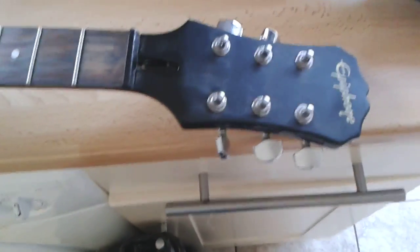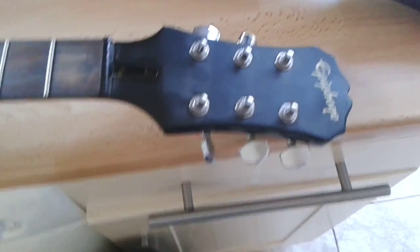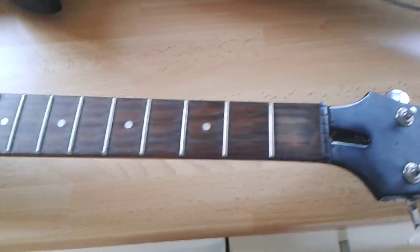This is an Epiphone G310 SG in pretty nasty shape, as you can see. It's been played a lot. The frets have never been redone, but there's so much left on those frets — it's great.